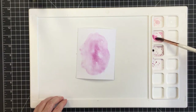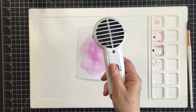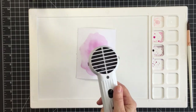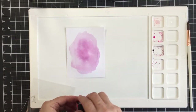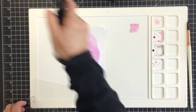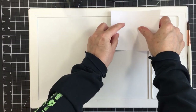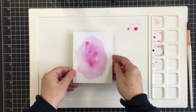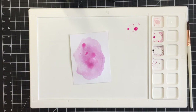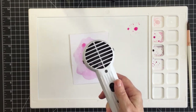I'm going to tap a little bit of the picked raspberry in the center and then use my heat tool to dry that. I really love working on this waffle flower silicone mat when using mixed media or a heat tool because it's super easy to clean up. I also put some pigment right directly onto the area of the mat where I could pick it up directly to the paper.